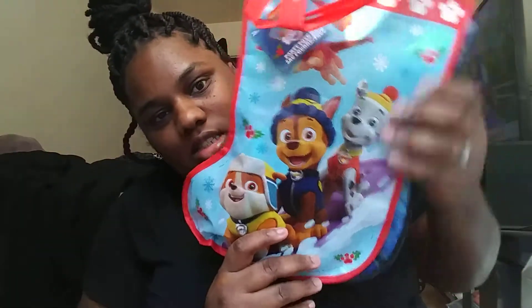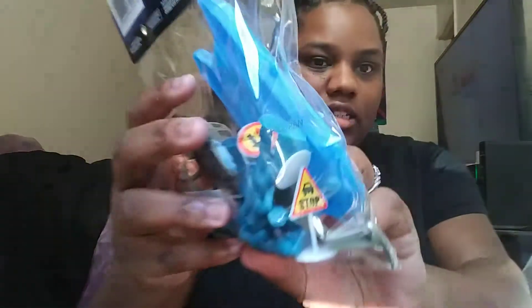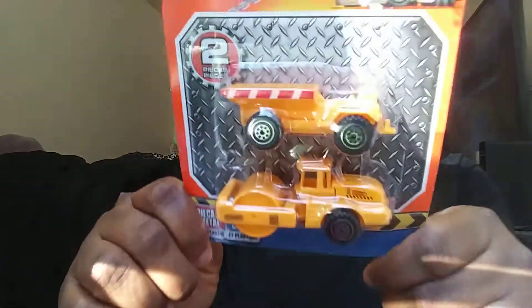I'll do another video on the stockings. This is Hudson's stocking and this is Taylor's - she's into Avengers and Justice League, she really loves Harley Quinn. For Hudson, I got a police play set - it has a boat, a helicopter, some little street signs, and some little army men. Dollar Tree!